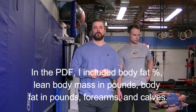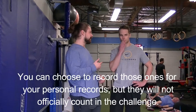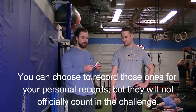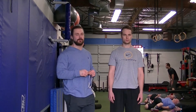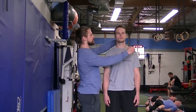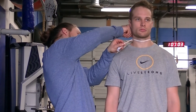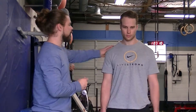I'm going to use my demonstration subject Alex, who will help me with all the measurements. The first measurement is the neck — very simple. We take the measurement right around the Adam's apple, straight across, no flexing, nice and relaxed.